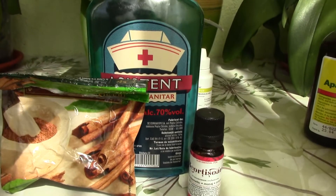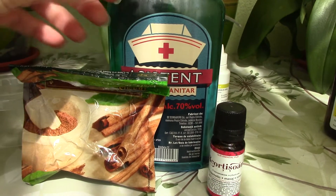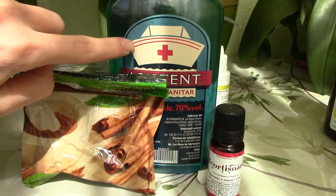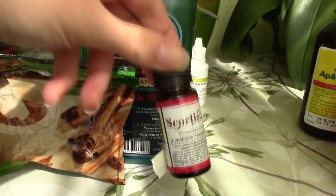With my orchids I will not use the alcohol. I feel they're kind of damaged — they have all sorts of spots on the leaves — so I'm afraid the alcohol will actually damage them even more. What I will use instead is water and cinnamon oil.